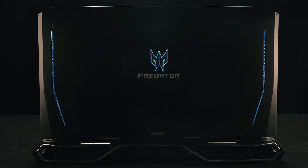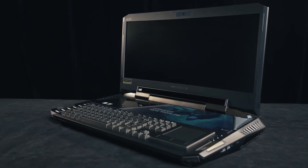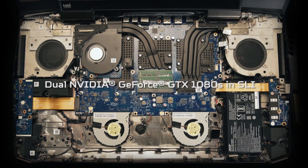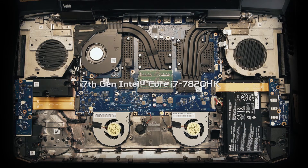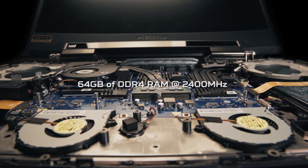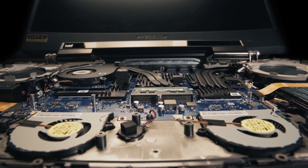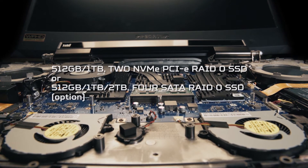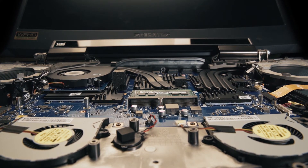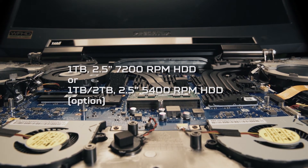You might be wondering what makes this laptop so large. Well, it's what's inside: dual NVIDIA GTX 1080s in SLI, a Core i7-7820HK that's overclockable, 64GB of DDR4 RAM at 2400MHz, two 512GB NVMe PCIe SSDs running in RAID 0, and a 1TB HDD at 7200RPM.